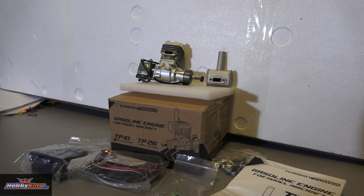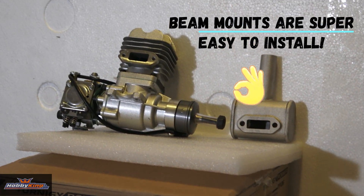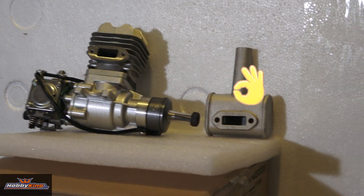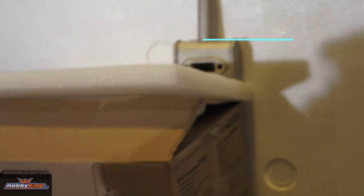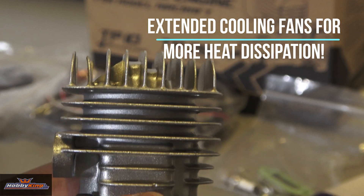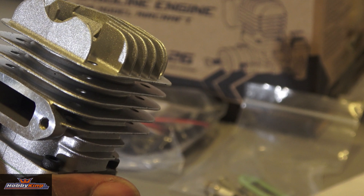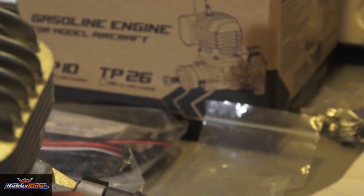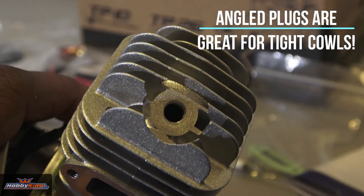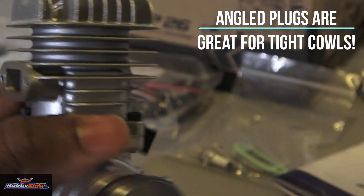One thing that's cool about this, like I said, it's a beam mount. It's 10cc's. It's got extended cooling fans — the cooling fans are a little longer, as you can see, to help dissipate some of that heat. One other thing they did was angled plugs. You can see how that plug will be at an angle. And that is a tiny little plug, but it's only 10cc, so it's so cool.